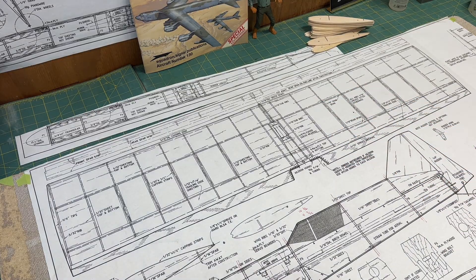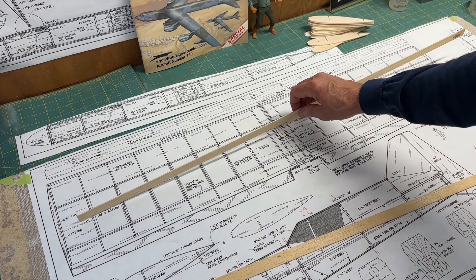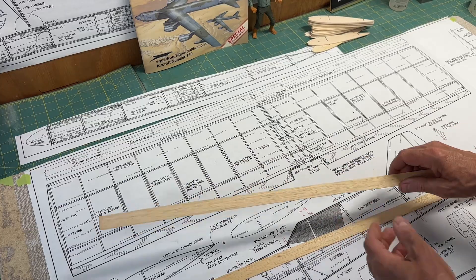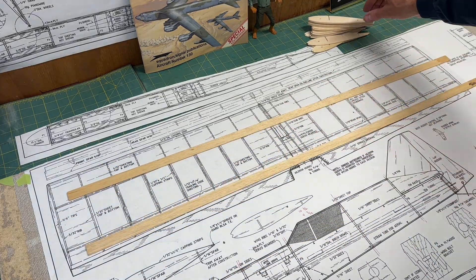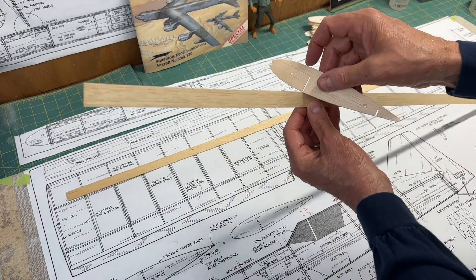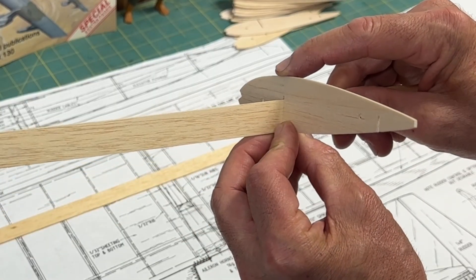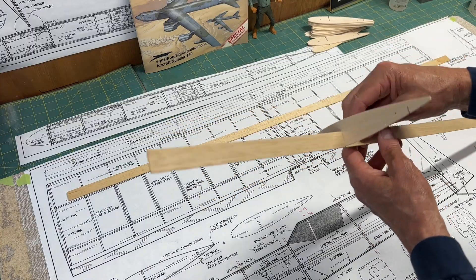I did want to show you what my intention is for this video's build steps. The wing is going to have two spars made out of sixteenth-inch thick, one-inch wide balsa strips. One up front and one in the back — and the ribs are just going to plug right on top of those strips. The rear one will be trimmed down.